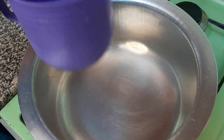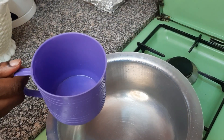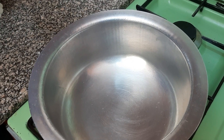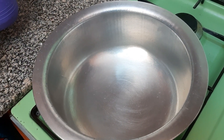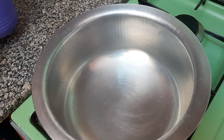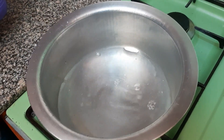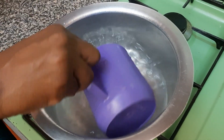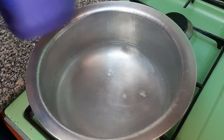I've used this cup for measuring my rice. So as I said earlier, this particular rice, I'll need two and a quarter cups of water because I've used one cup of rice. So we'll measure it. That is one, two and a quarter.